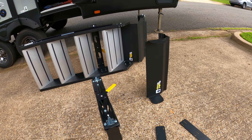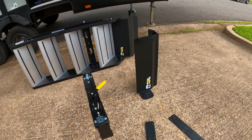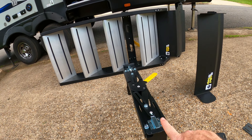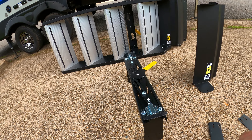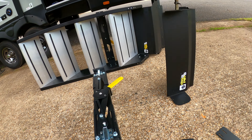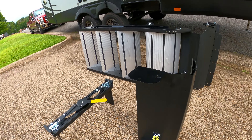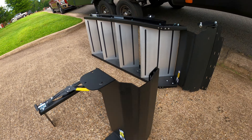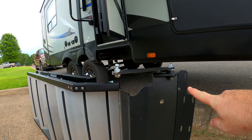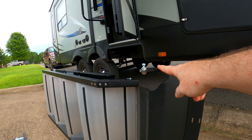Since I'm installing the lift assist kit, I did have to remove some of the parts that came standard on these steps — this piece right here and this piece right here, which is actually the latch that latches the steps in the doorway. We'll show you how that works a little bit later. This piece is what originally came with the steps, and this is what comes with the lift assist. It has a little arm on it, and this is what actually lifts the steps, so you need to replace this piece.